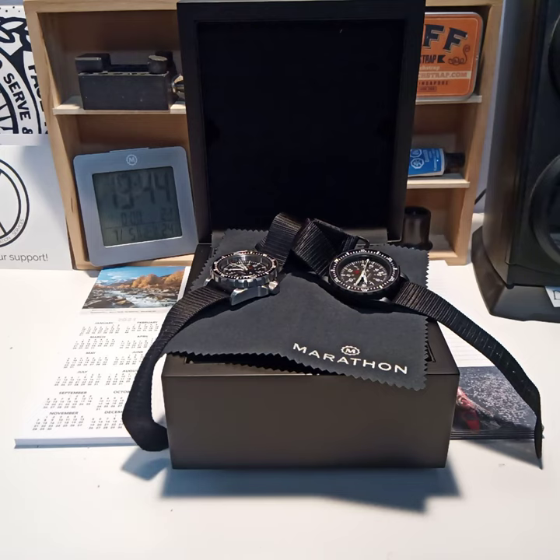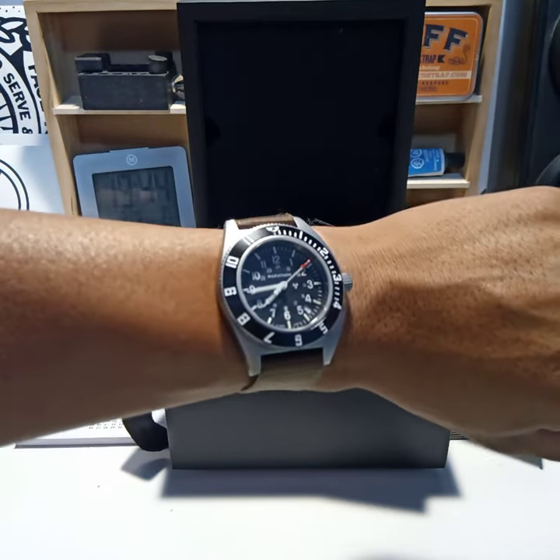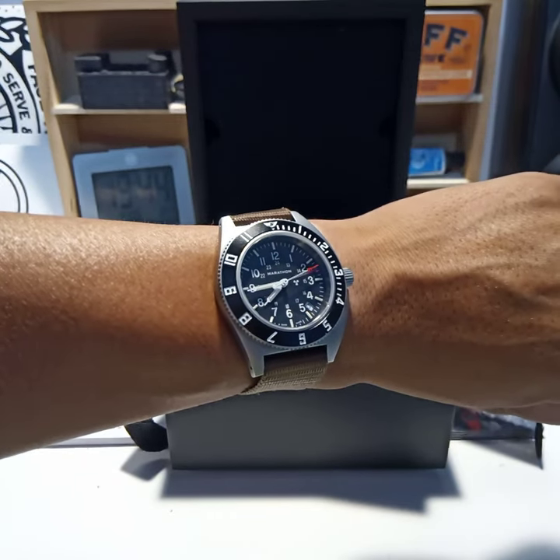I won't bother and I won't bug anyone with my annoying French accent voice or whatever. So what do we have here? Well, I'm actually wearing today my Steel Navigator that I got earlier when they re-released that.